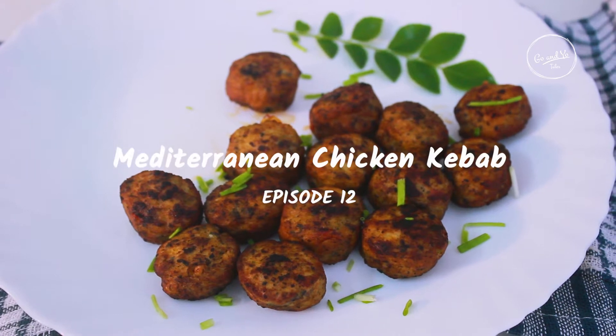Hi everyone! Welcome to my channel! I am going to talk about Gokul. What are we going to talk about today? Let's talk about ITC MasterChef Mediterranean Chicken Kebab.